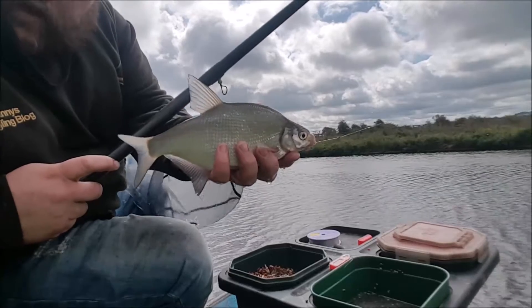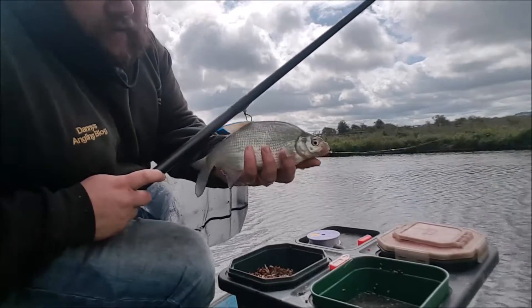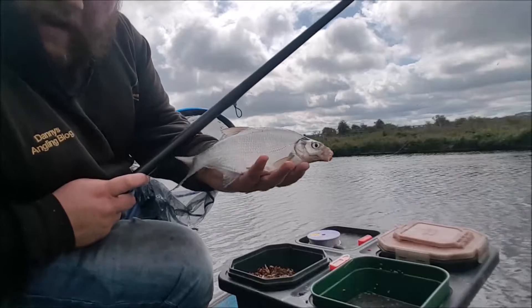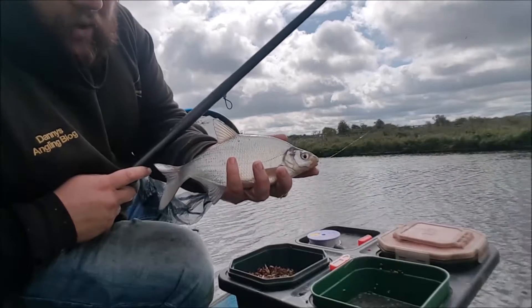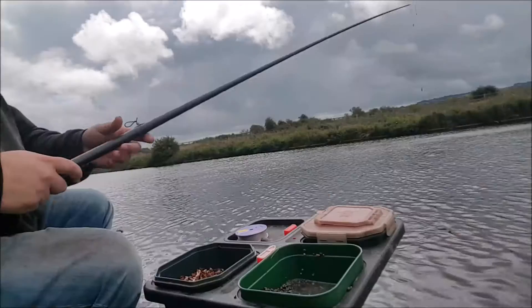That just shows how you can build a swim. Start off with gudgeon, a couple of gudgeon, small roach, then the better fish move in. These are perfect little waters to learn how to fish, how to build a swim. Get your float dotted right down and just feed to bites.